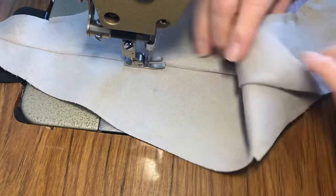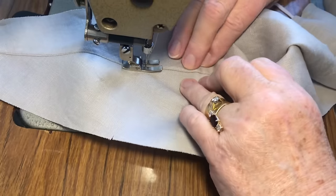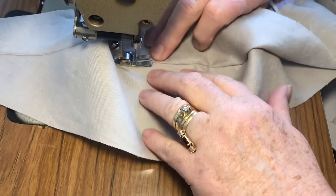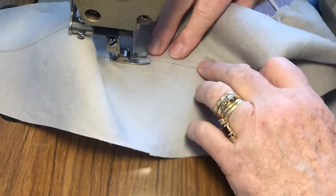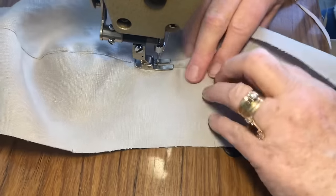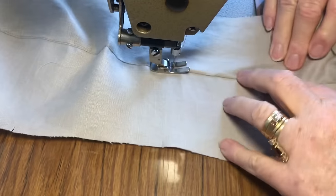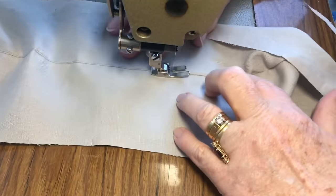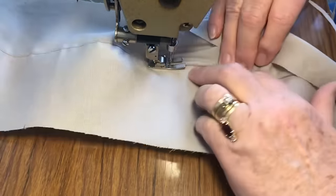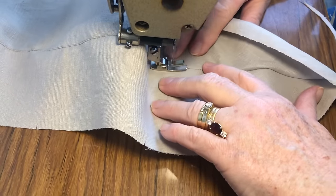I should mention that when we do the block fusing, we did have one person comment — when we did it for another garment — saying it was such a good idea. We take a piece of fabric, then take the pattern piece, lay it on top and cut it out. This is the only way we've ever done it, but someone mentioned they'd never done it that way before. It is much easier — that's another video if you want to see how it's done, up on our YouTube channel.